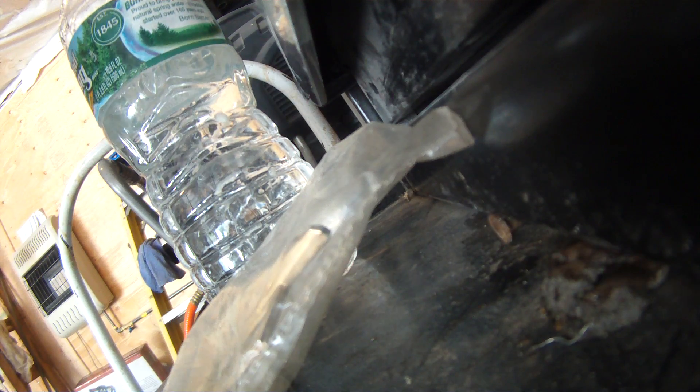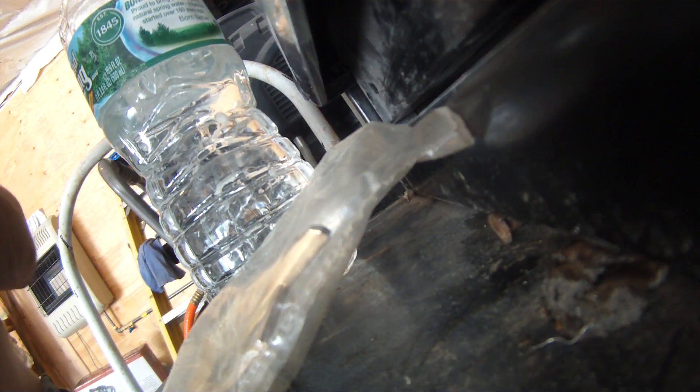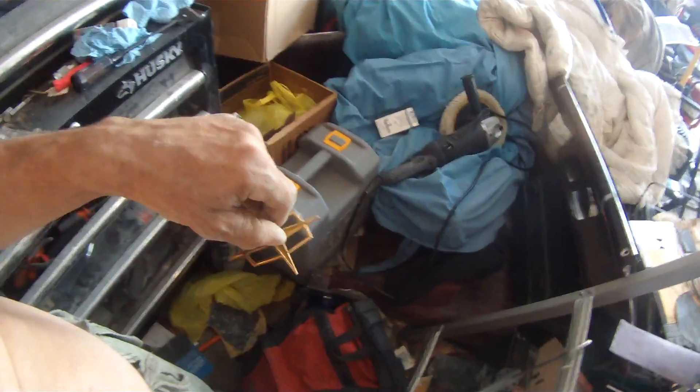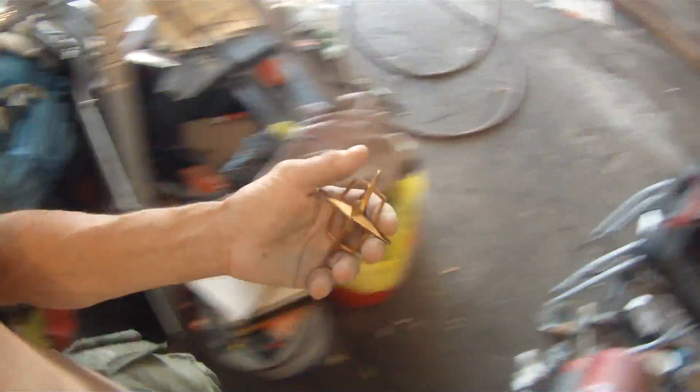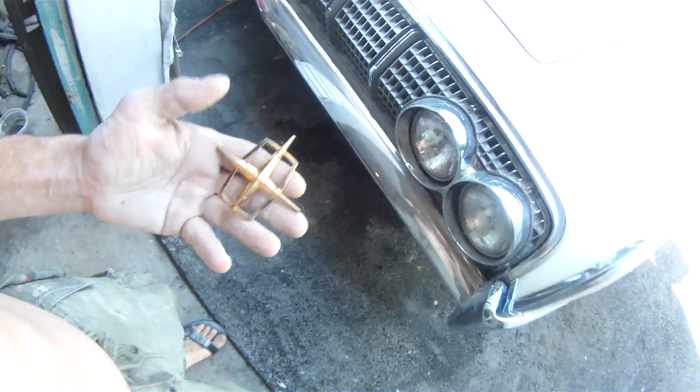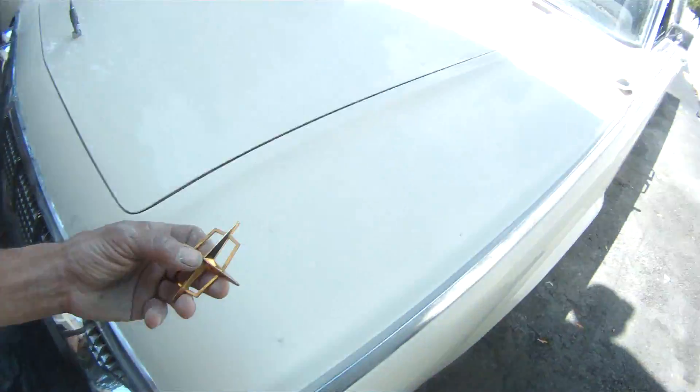I'm gonna try and polish them up — let's open them up and see what they look like. It was just the bag making them look dull. I just run a rag over it with a little wax — look at that. Oh, this is gonna be awesome.